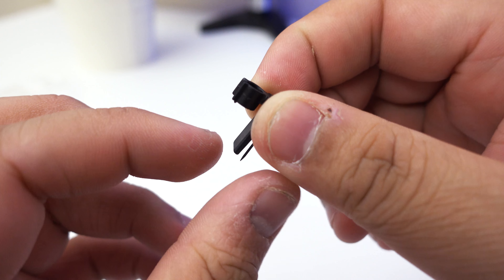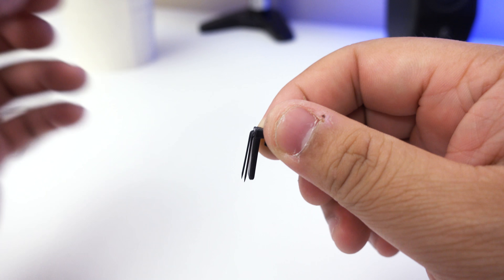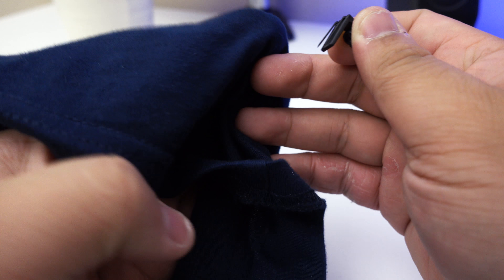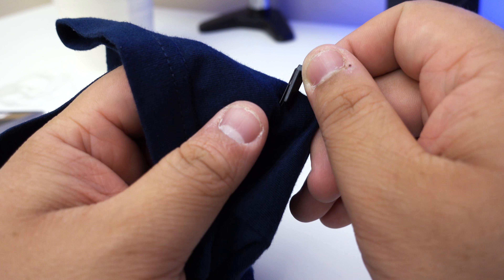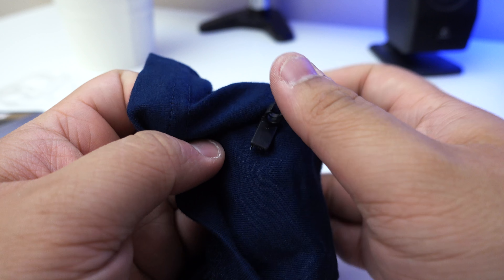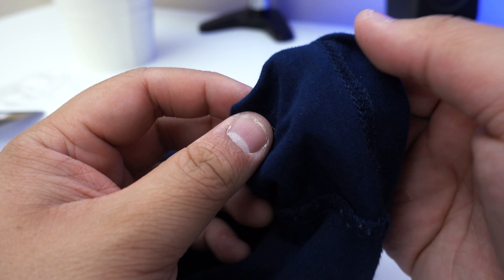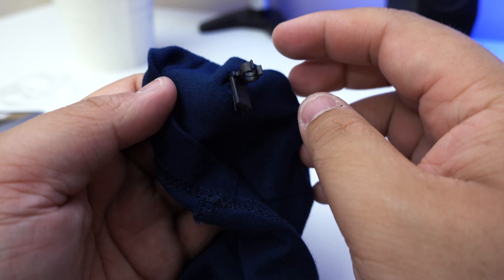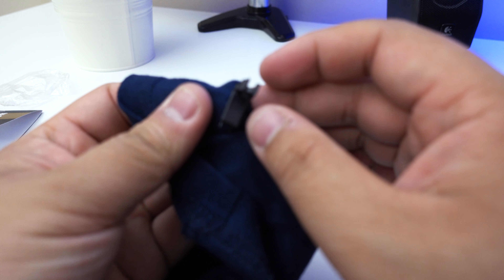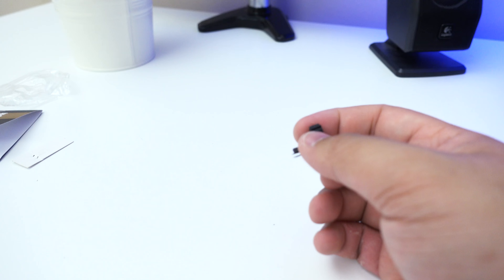Let me give you a nice close-up of that. Basically your mic slips into this slot, and then this goes into your fabric just like that. I'll just grab this simple shirt — you slot it on like that from the inside, and yeah, that won't hurt anybody. It's as simple as that — that's really how you do it.